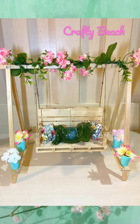Filling them in with Dollar Tree flowers. For the slowed down version, I have it on my YouTube channel at Crafty Beach.